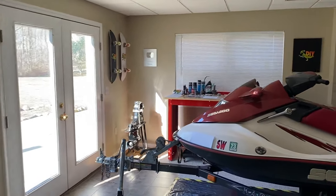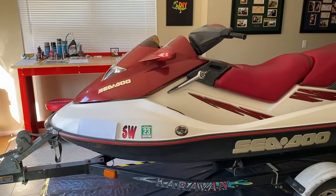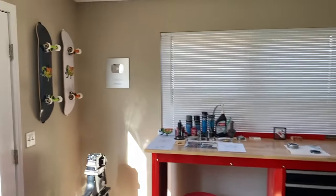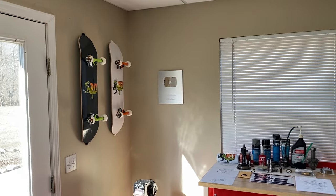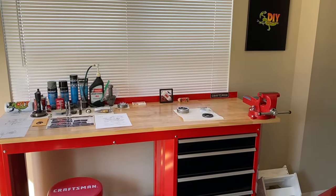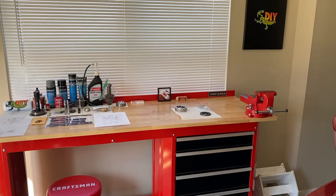DIYers, here we are at the workstation. Mom and dad's jet ski is in-house for the winter for DIY repair videos. On the workstation right now, you can see a brand new permalube sealed gimbal bearing, and just to the right is our original and very old gimbal bearing grease seal.